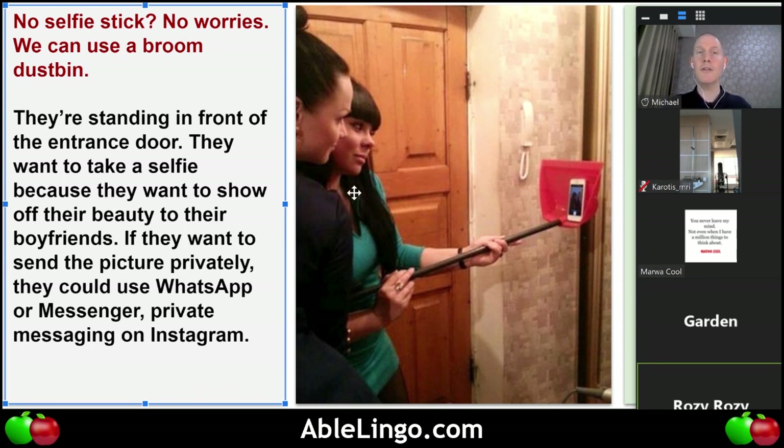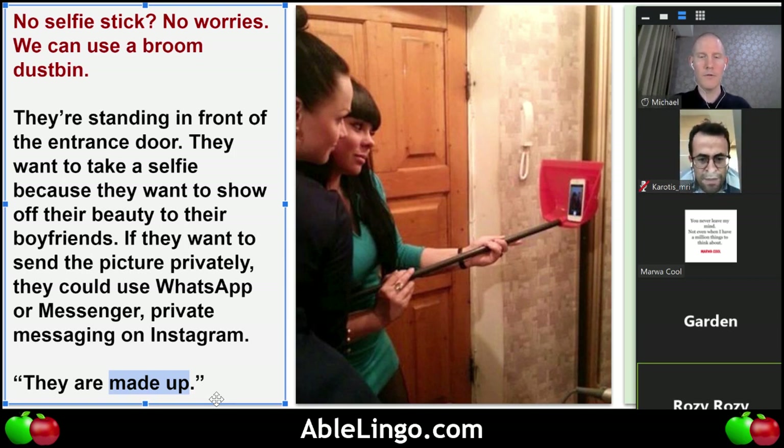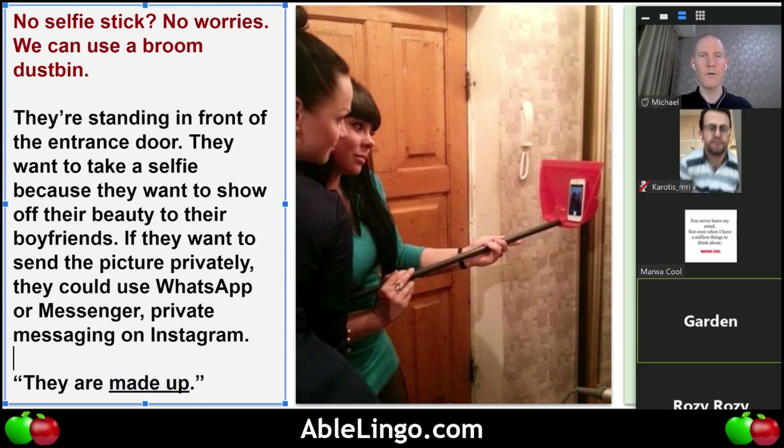If I look at the girls, it seems to me that they are made up. Rachel — Garden, what does it mean if I say they are made up? Made up — makeup! Putting on makeup, right. So do you think they're wearing makeup?